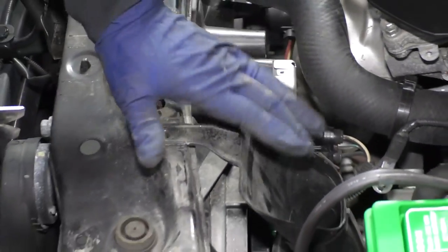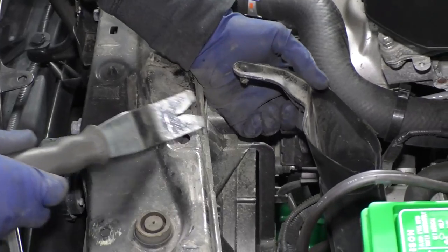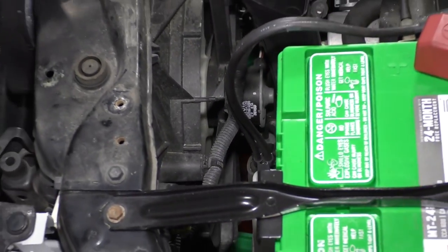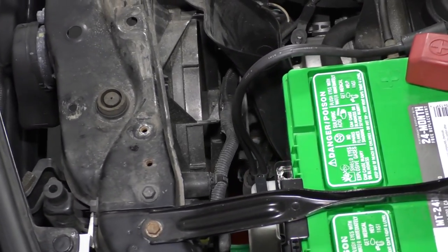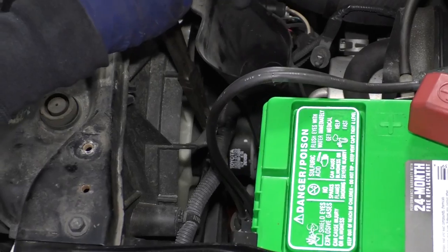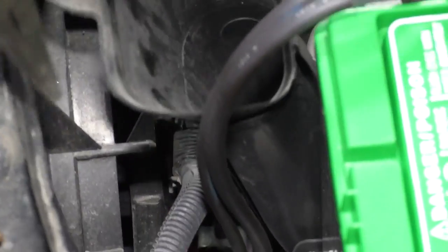I'm going to take this lower air dam to the airbox — disconnect that. Now I can see I have two more for this harness, and I'm going to get a pair of needle nose so I don't break it. Reach down in there, grab those little tab ears, pull it forward. That's connected here to this module — just push down on the tab and push it off.